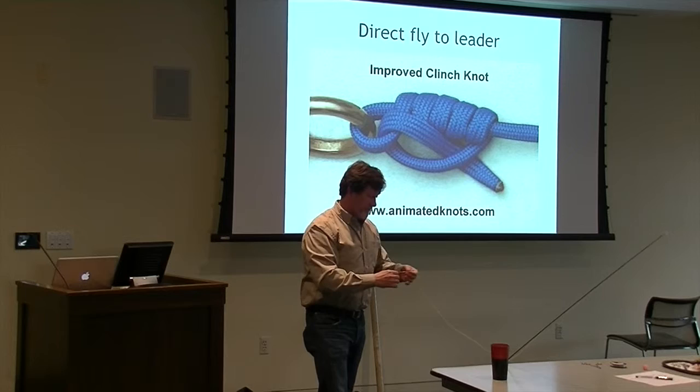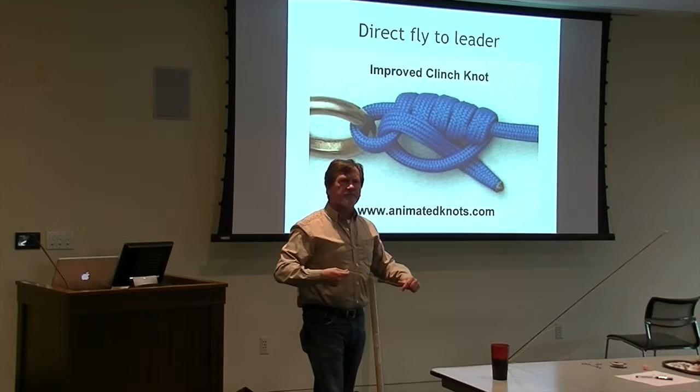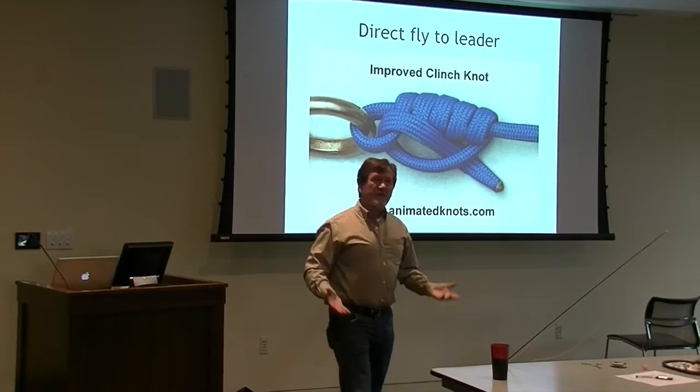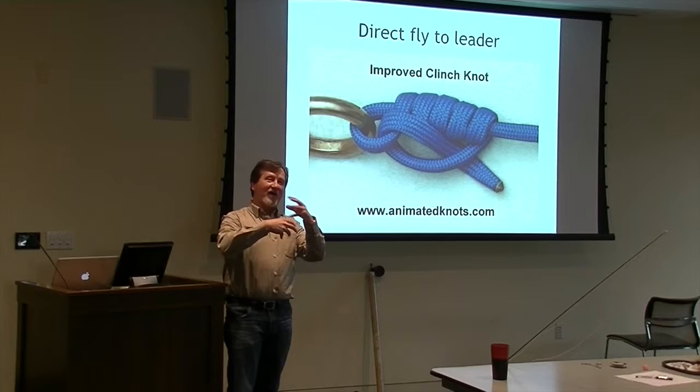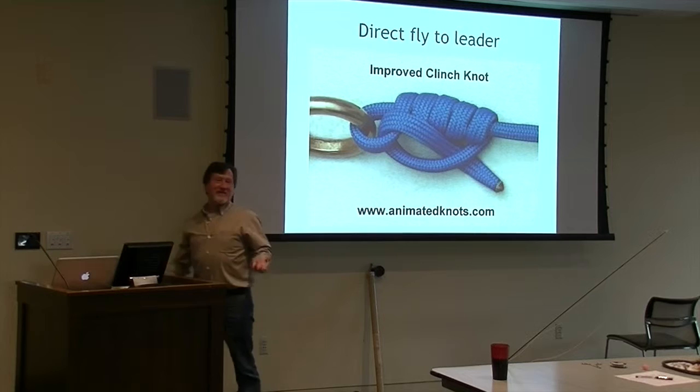You'd mostly use that loop knot for streamers, right? Yeah, although sometimes poppers too. For smaller stuff it might seem almost too visible, but it depends on the fish. Trout are very finicky, whereas bass couldn't care less - the fly could have four pieces of weed on it and three knots and they're like, great, I'll still eat it. Some fish are just like, I'll eat anything shiny.